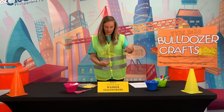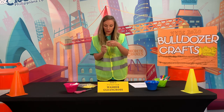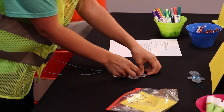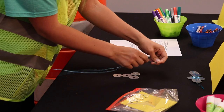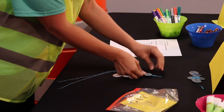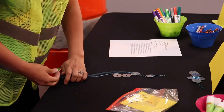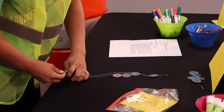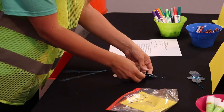Next you'll take your wire — if it's in a straight line, just fold it in half. Then you'll take your folded side and put it in that top washer, leaving a little loop at the top, and then wrap it around.